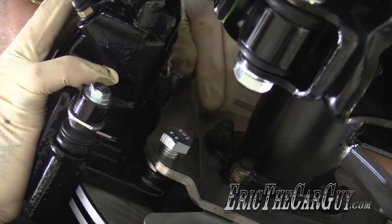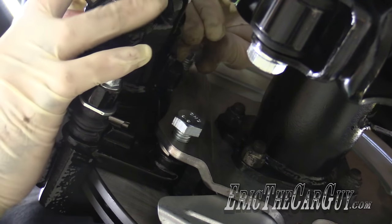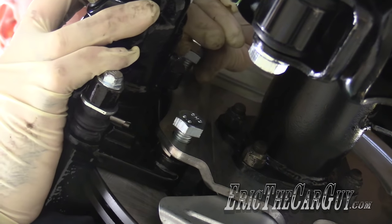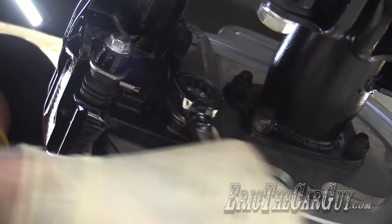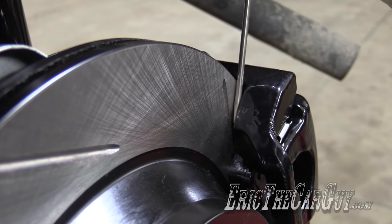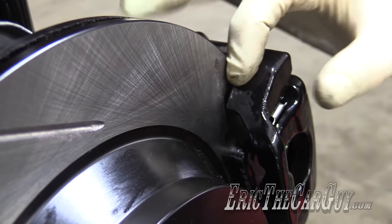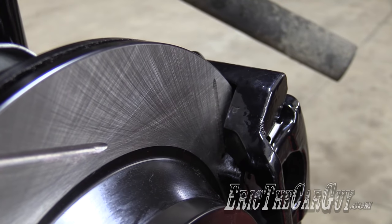I'll be honest, a lock washer is not going to be my first choice in this application - just a regular washer. I'm liking that so much better. The caliper floats, so the caliper doesn't matter, but I don't want the bracket coming in contact with a moving rotor.